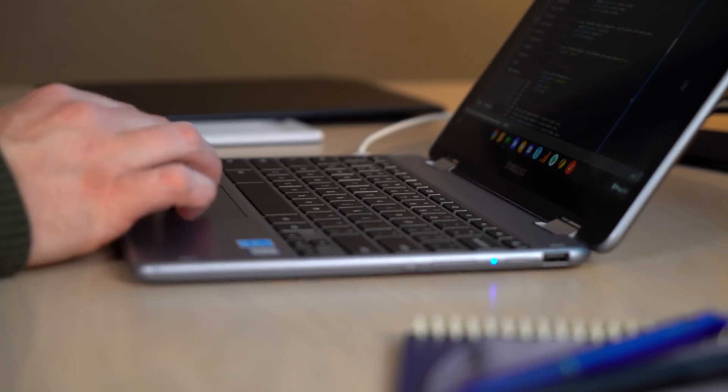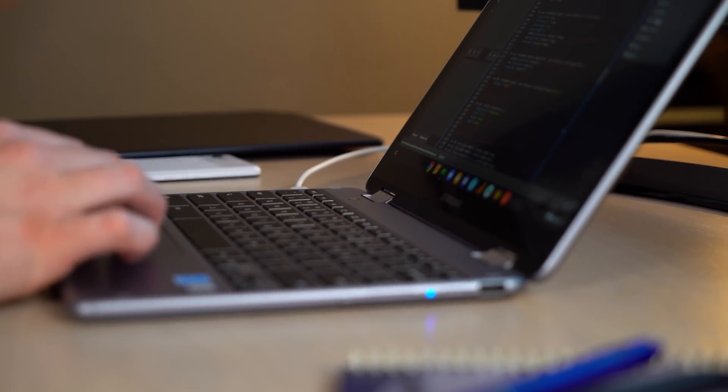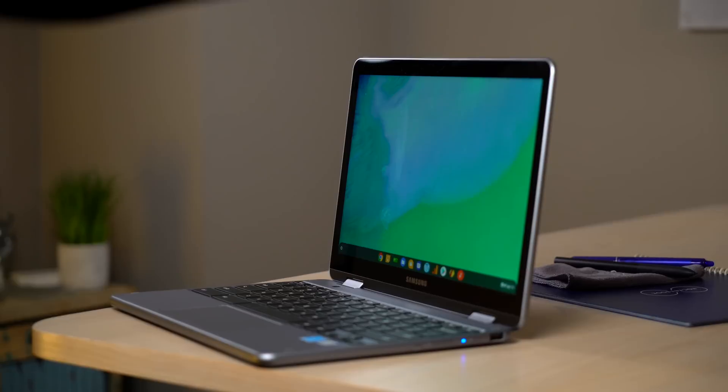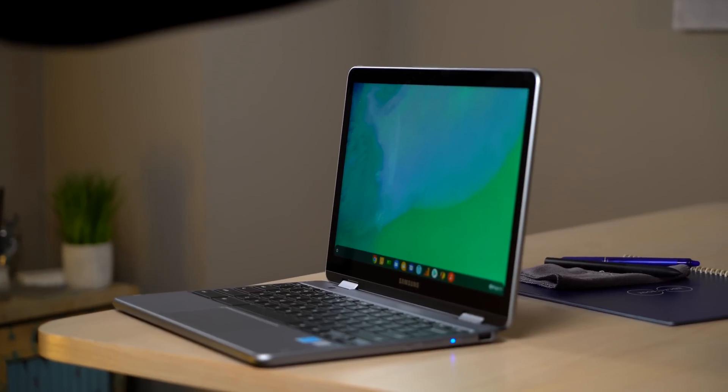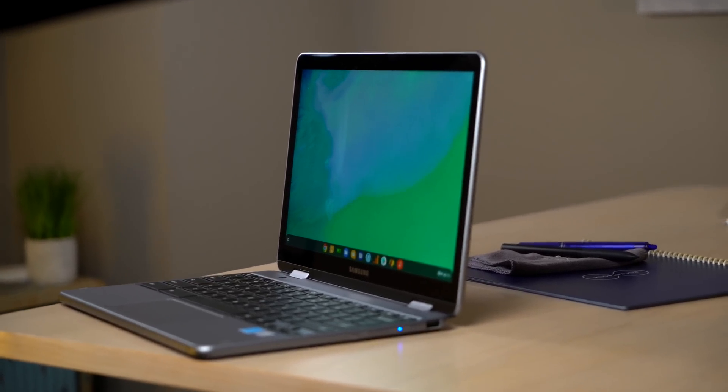The Samsung Chromebook Plus V2 showed up on the scene a little unexpected, announced out of nowhere. We got our hands on it and did the review — you can watch that right up here. In that review we talked about everything: the screen, the keyboard, the trackpad, the whole shebang. We don't want to do that here. This is literally the exact same device with a Core M3 processor, and I want to go through a few things to tell you why this device might be worth your money, especially when I told you with the original version maybe it wasn't.